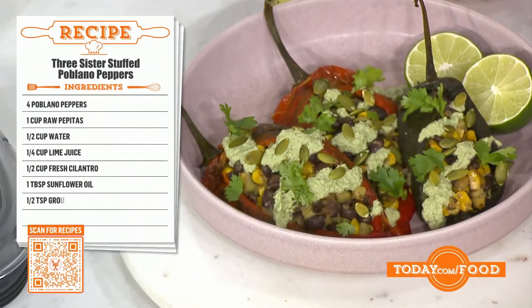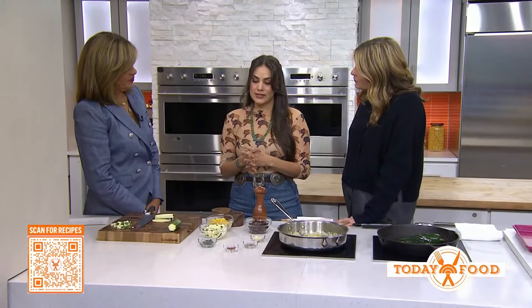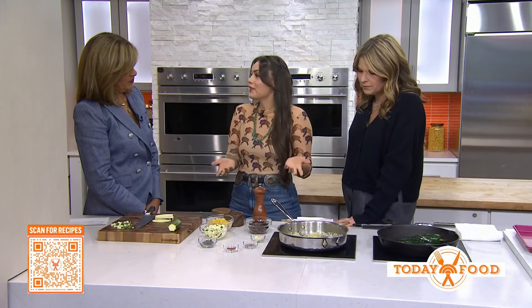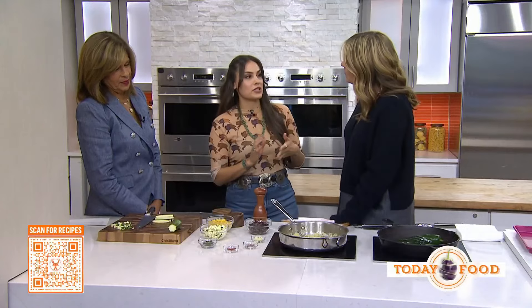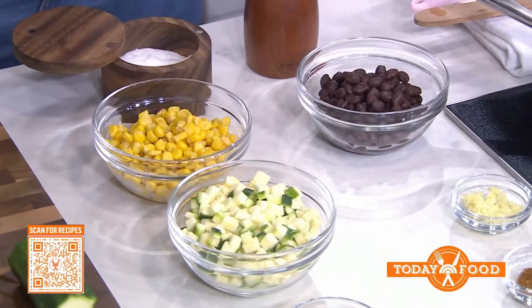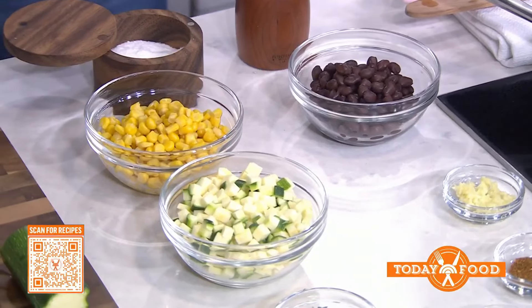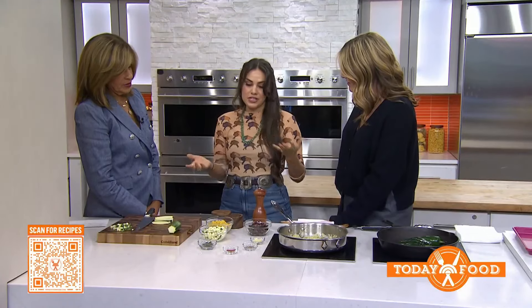Given the nature of the day — Indigenous Heritage Day, Indigenous Peoples Day — I wanted to showcase some of our culturally significant foods. The three sisters are beans, corn, and squash. Together these make the perfect protein, and it's actually a planting method that Indigenous people use to sustain their tribes and communities. Each of these has a very specific and special meaning to our culture.